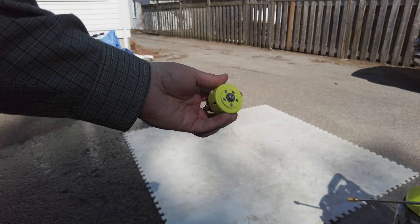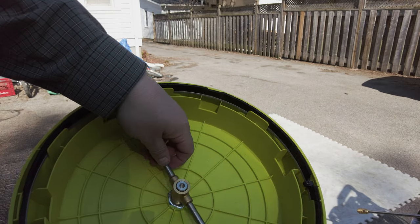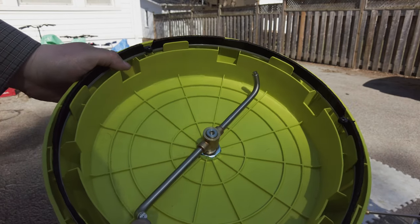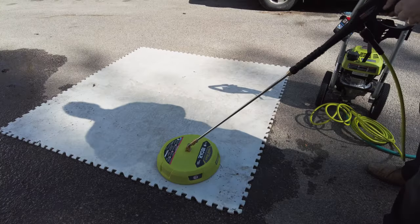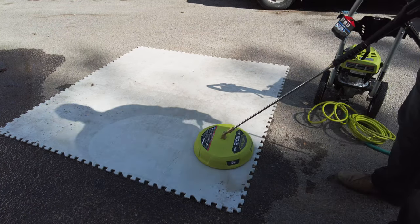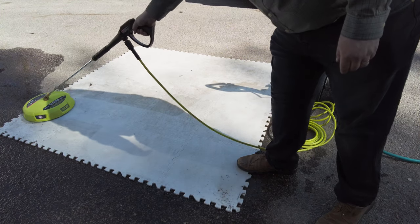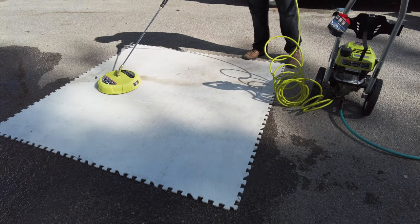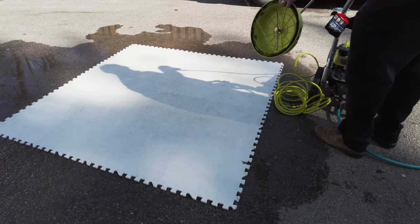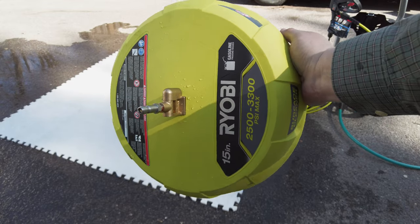Let's try the surface cleaner. There's no place to mount the wand while using the surface cleaner — most of them have a spot for that, this one doesn't. The only holes I can see are tiny pinholes at the end of each arm, so it must just spin. Wow, what a difference! That is impressive — well worth it just for this alone. Night and day difference.